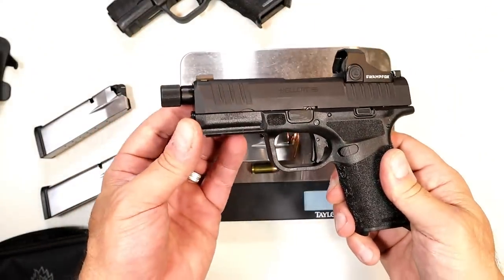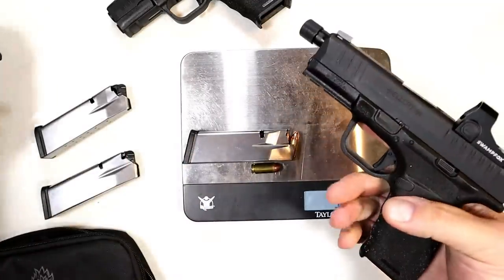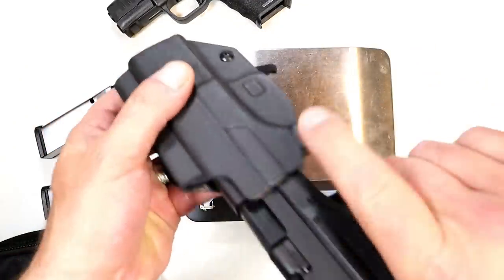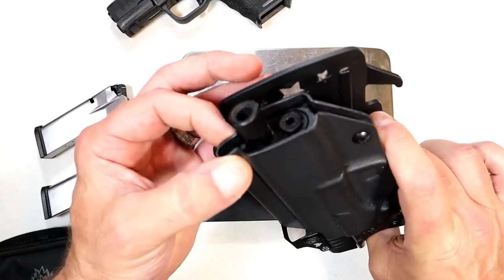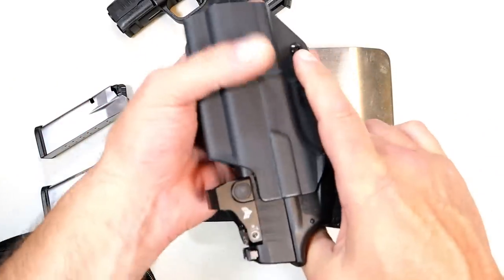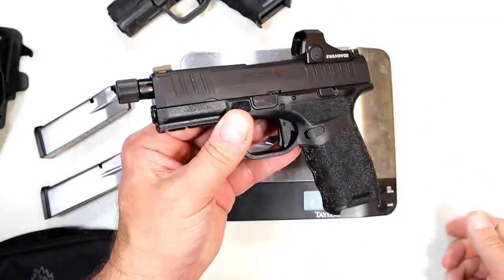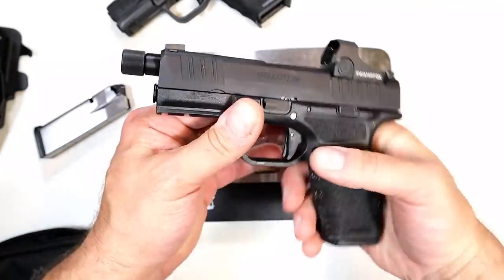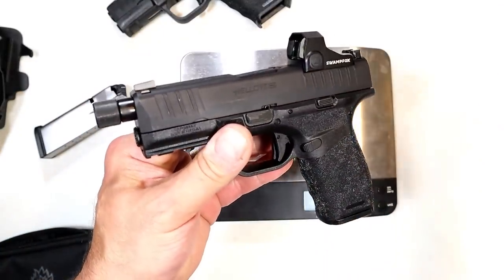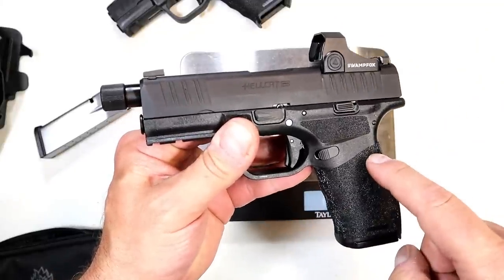I don't think that's much. If you like a longer barrel, I don't think three quarters of an ounce is a big deal. And if your holster has a cutout this wide, it should fit that threaded barrel without issue. You may not have to go out and purchase another holster. But there it is — the newest Hellcat. It's a Hellcat Pro with a 4.4 inch threaded barrel. And the Hellcat line continues to expand, and you're looking at the latest one.